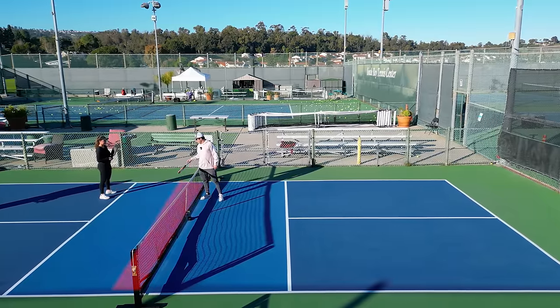An important side note: if you can't dink, you can't drop, because we're essentially doing the exact same thing - hitting the ball into the kitchen. When we're dinking, we're doing it from a lot closer point. As I start to back up to hit drops, all I'm really doing is taking a bigger backswing while still keeping it pretty compact.